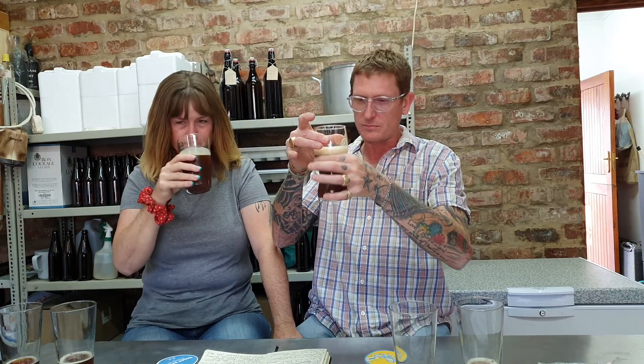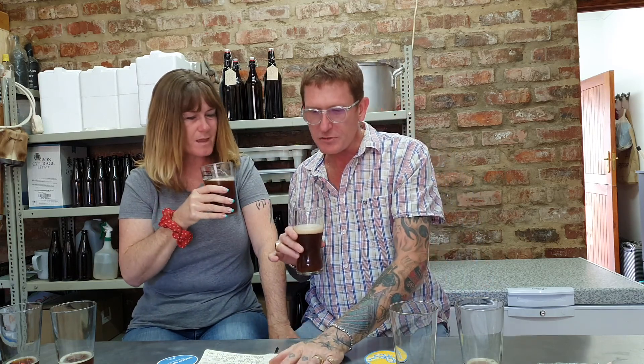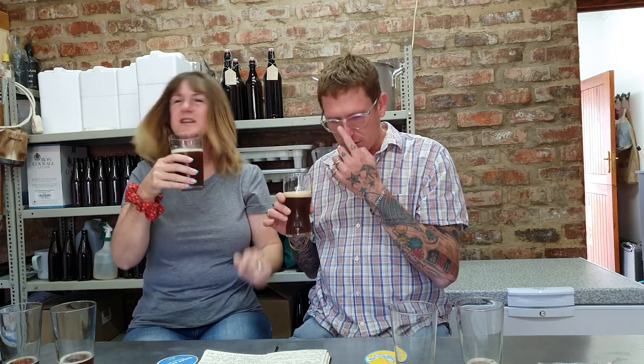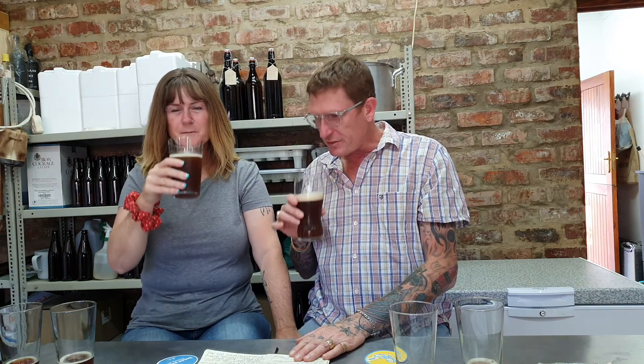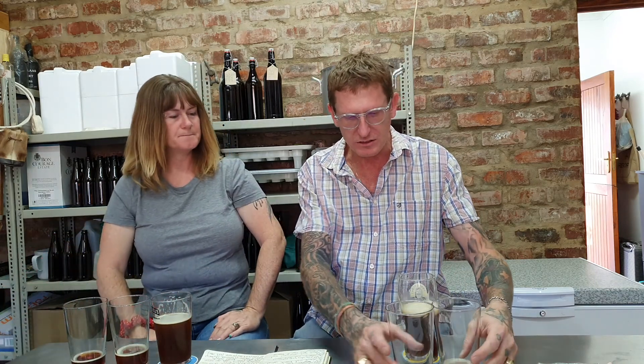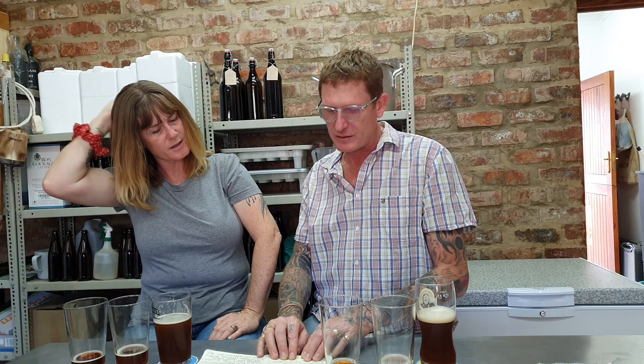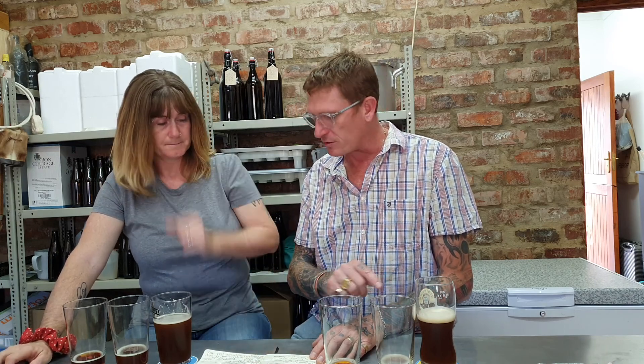It's got a totally different smell from all your other beers — this was a 70-litre batch. When you smell it, it's not like the other beers you've made at all. It's actually darker than the other two beers. The only difference is we used different yeast — this one's got the fake yeast, the other two have got the other yeast.